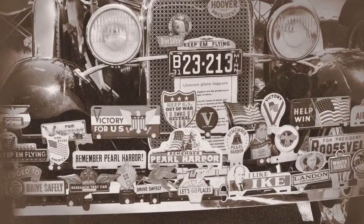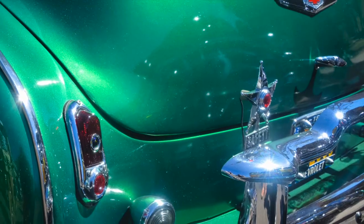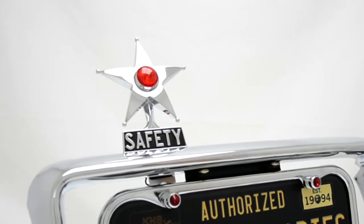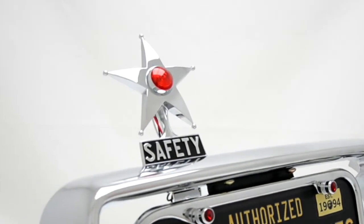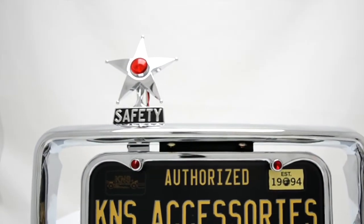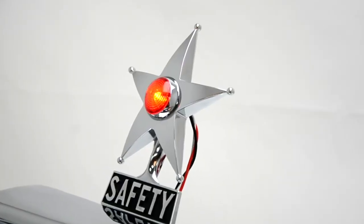Fast forward 75 years and these accessories are still dressing up old Fords and Chevrolets. Here we feature the iconic safety star, handed out as a courtesy to safe drivers. These began life as a reflector, but here at K&S Accessories we've given it a little makeover while still trying to preserve the timeless appearance of this sought-out accessory.